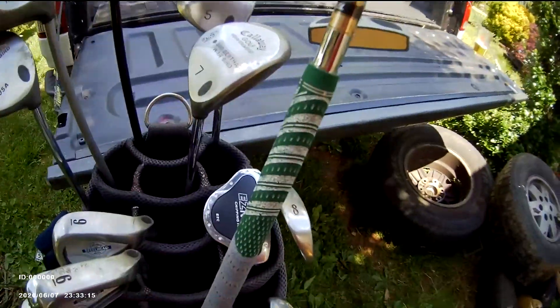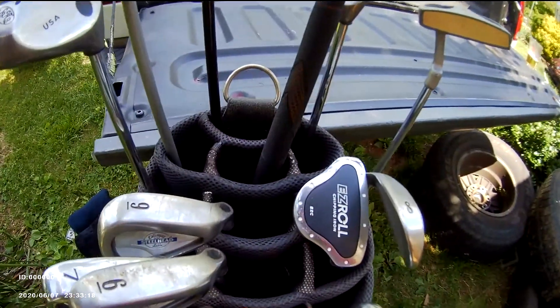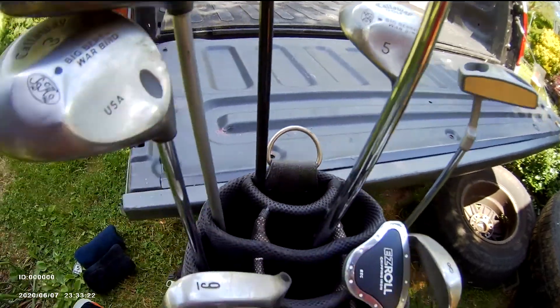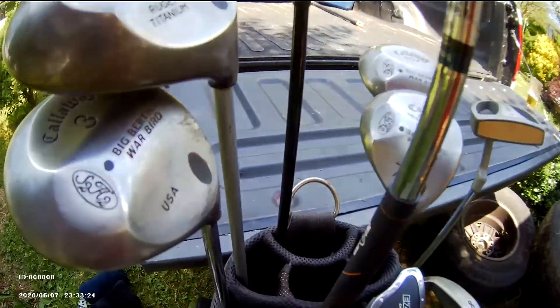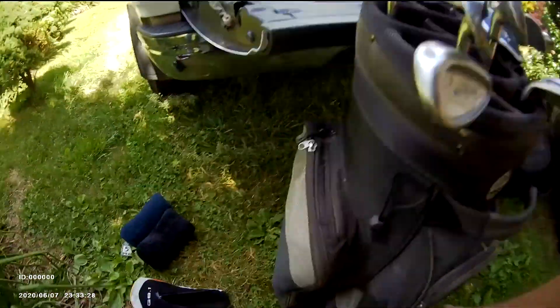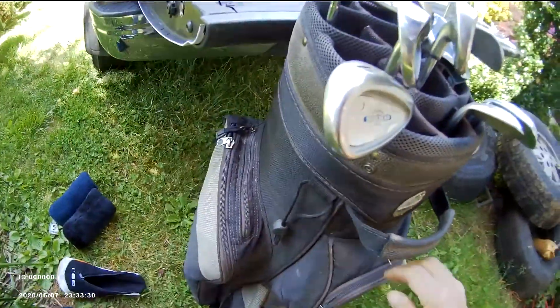I re-gripped all the clubs myself. People say they paid someone to re-grip their clubs, but I did them all myself. They all match — most of them have an orange trim on them.